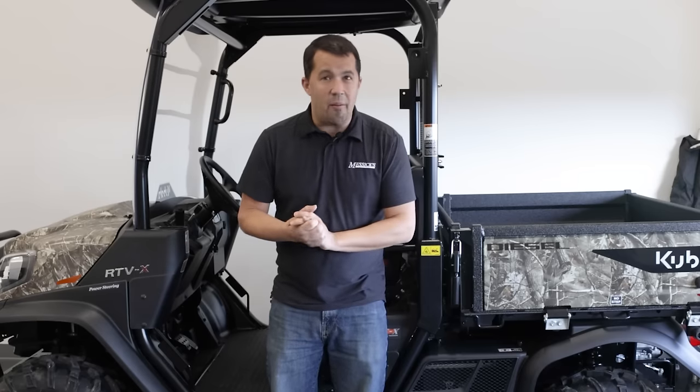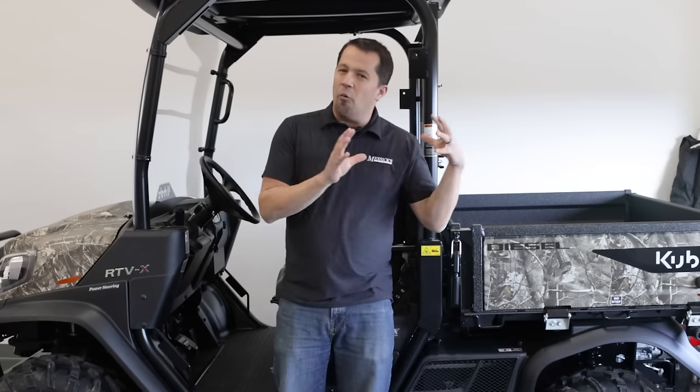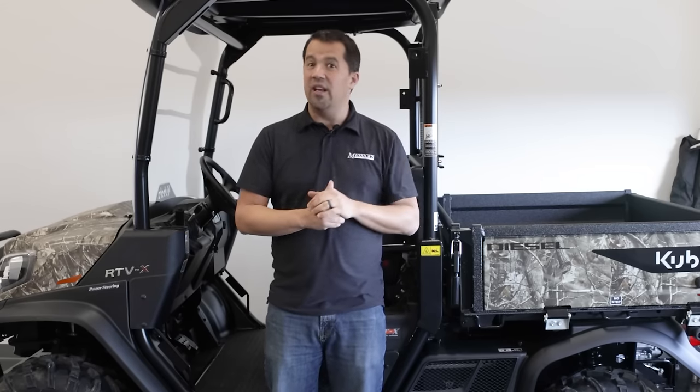It feels a little bit more sporty than the prior models did, and I can confirm from running it around myself — it is more fun to drive. Even though it is a work-oriented machine, you can definitely tell the difference in that horsepower and gearing.